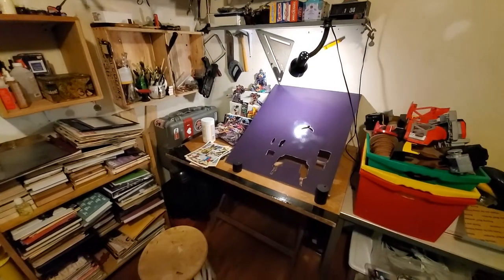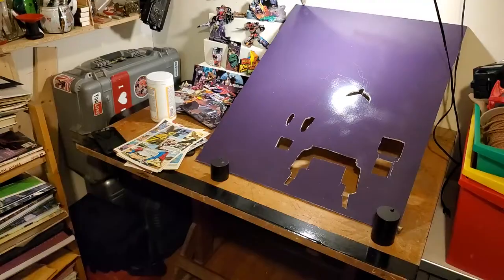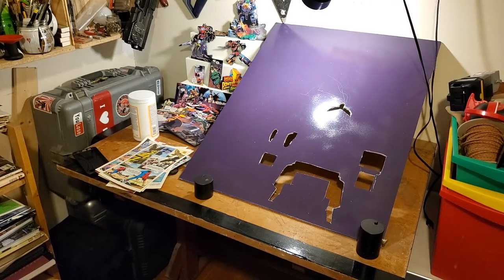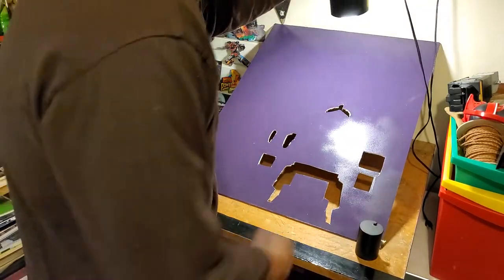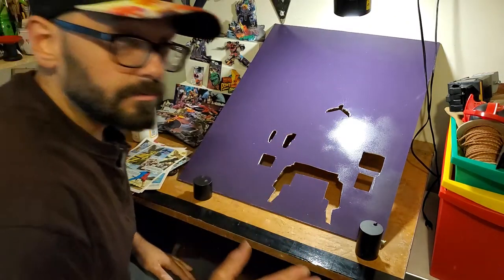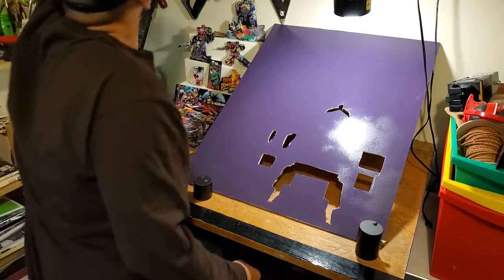This is all one take, guys. I still can't edit anything due to my computer being dead, but it's not a big deal. I have a lot of other stuff I gotta do. I do have a clamp light somewhere, but whatever.